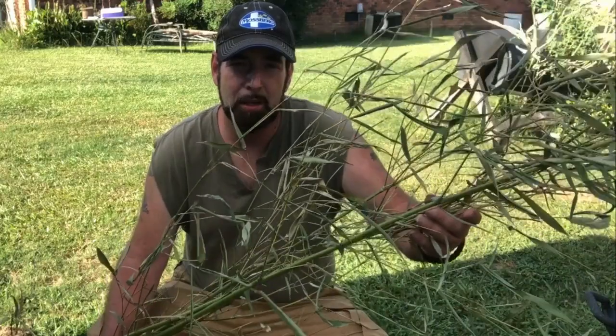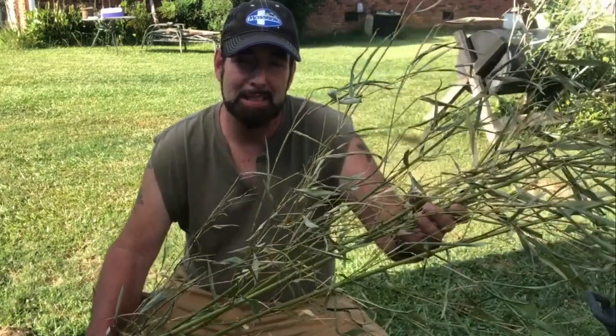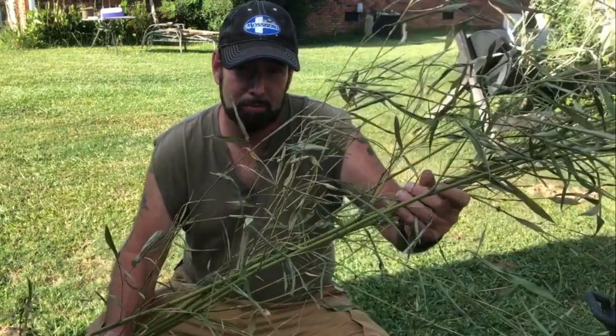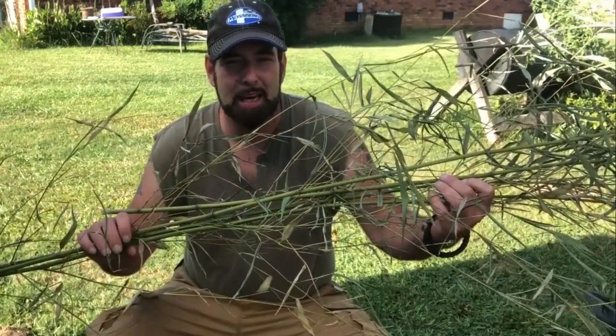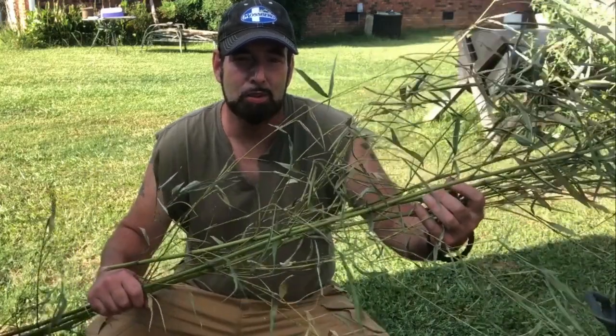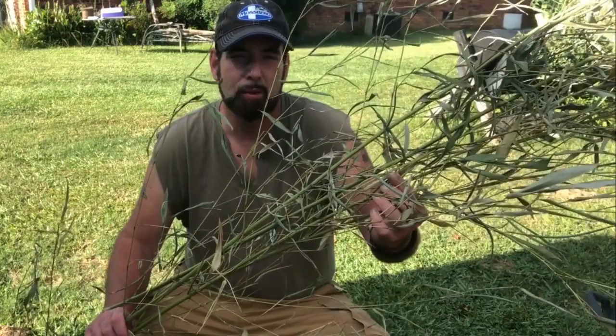I'm going to make bonafide hunting arrows with stone arrowheads and feather fletching, and I'm going to build and test them. For my arrow shafts I'm going to use bamboo — this bamboo is an invasive species and the property owners said take as much as you want. I have various diameters and I'll do trial and error to see which shoots best. The first step is to clean the branches off the bamboo.